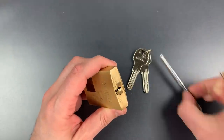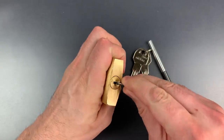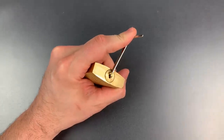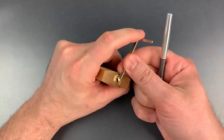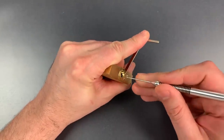I'm going to be using a Z-bar for tension — let's get that in there — and one of my new multi-pick dimple picks. I'm going to use nice and stout tension, because that's what tapered driver pins tend to like.